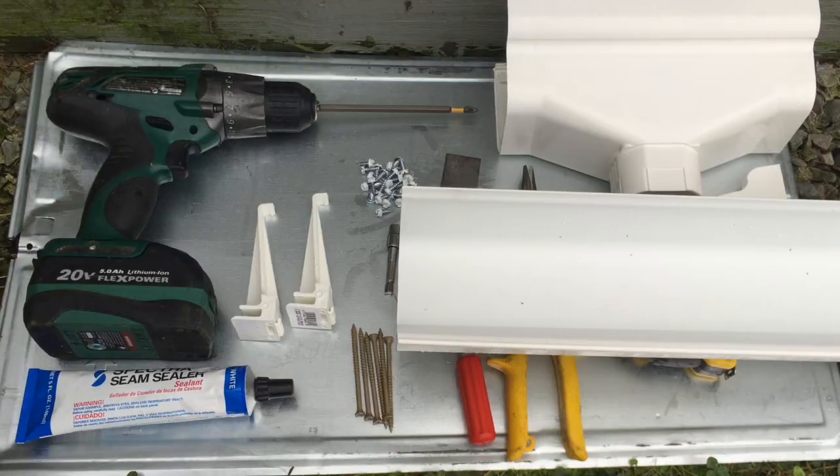Hi, I'm Lou, and today I'm going to show you how to install gutters and collect rainwater. Here's all the tools and parts.